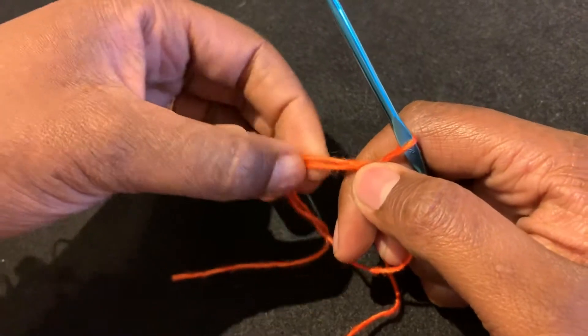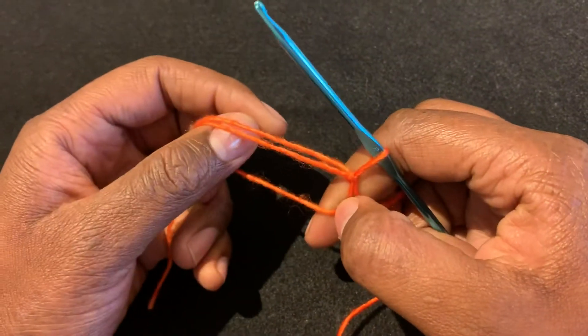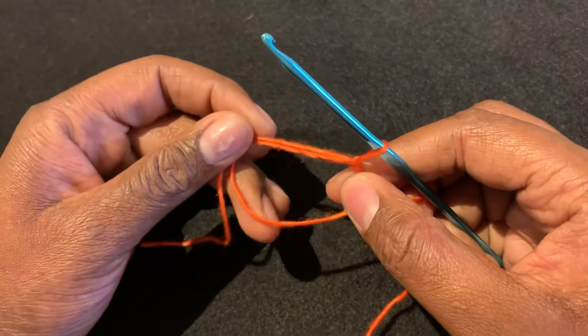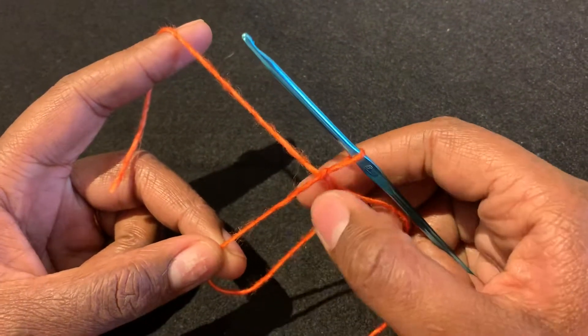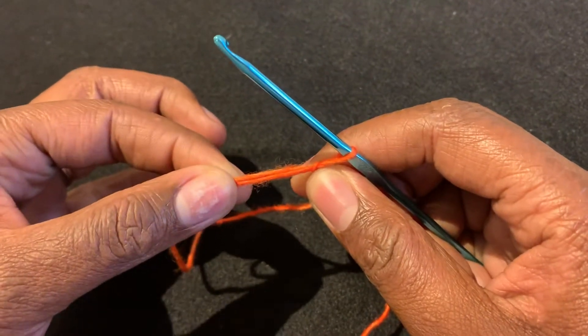So the next step is creating your stitches around your circle. In order for this to work you need to make sure that your stitches are made around these two strands of yarn here and here. So when you create your stitches you want to crochet with these two together.